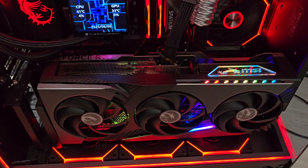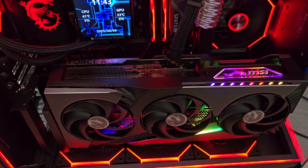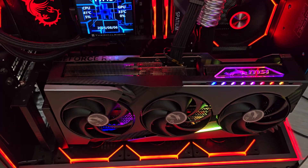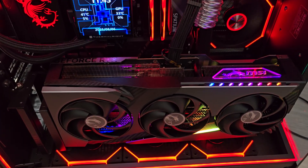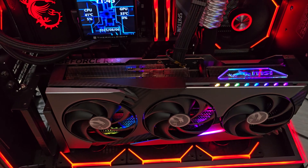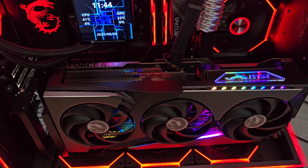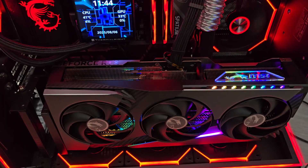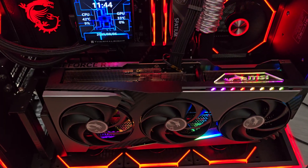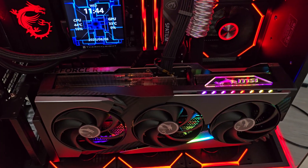I went through 11 4090s until I got to the Gigabyte Master, which is the best card I've ever owned. I've been buying GPUs since the Voodoo 3DFX - I've had quite a few graphics cards and I've got more picky, especially because prices have gone up. I tried different PSUs, did all the normal stuff, and in the end when I got the Master it was great - a tiny amount of coil whine. From what I gather they're one of the best cards for that.